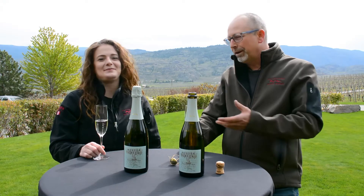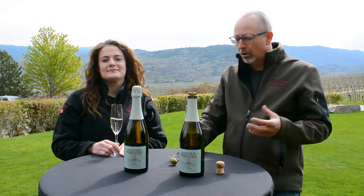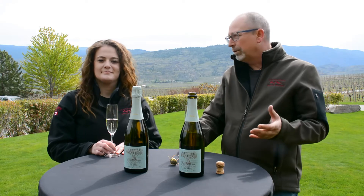Maybe we should talk about how this wine is made. You can notice there's really small bubbles, and that's good — that's what we want. Small bubbles, less fining, usually better quality of bubbles. We ferment this in tank, and that's the big difference.